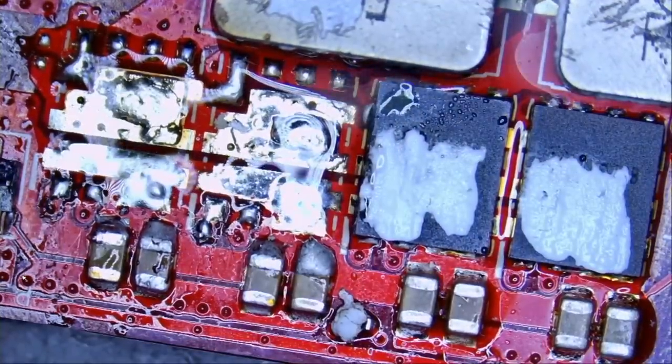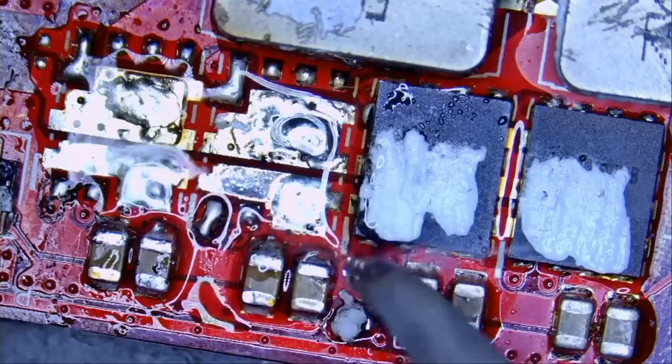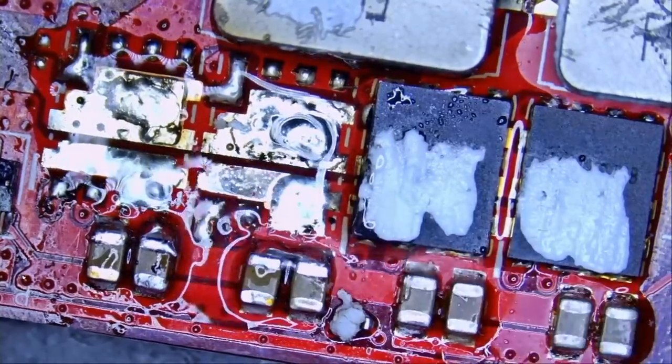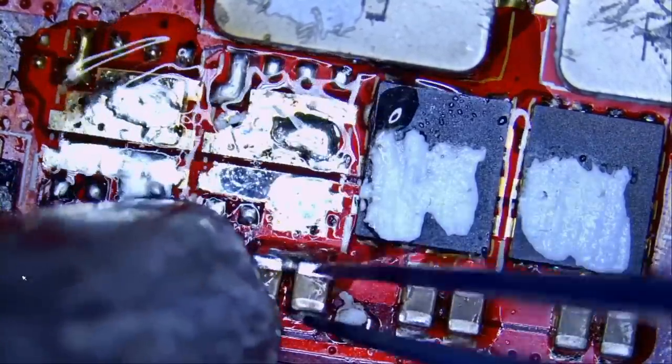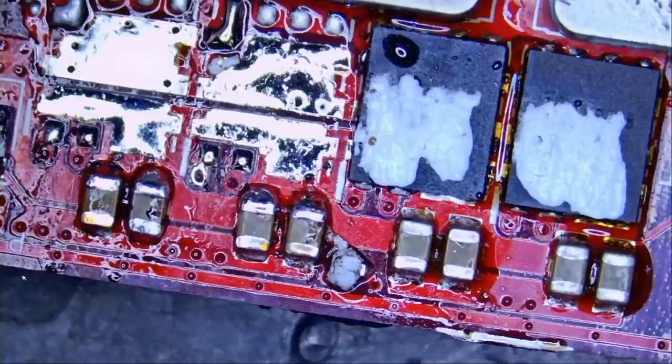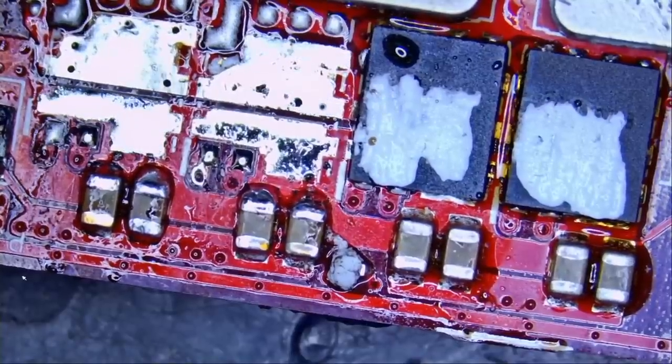That's enough solder. Now we're going to solder two replacement MOSFETs.